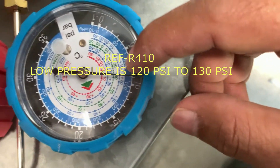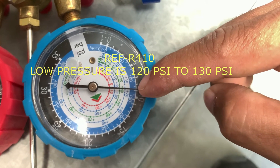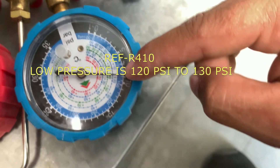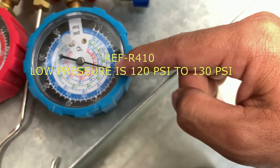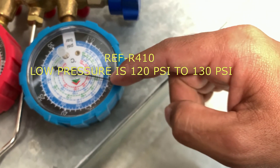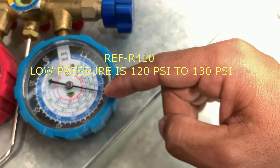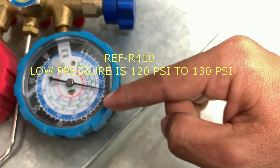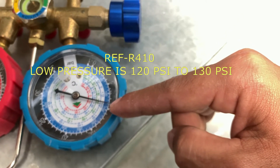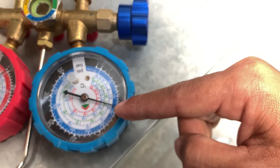So the pressure is reading at 120 to 125 PSI. 125 is not enough for R410A. The maximum for refrigerant R410A is around 130, and the acceptable range is from 125 to 160 PSI.